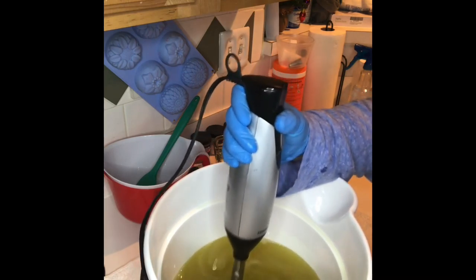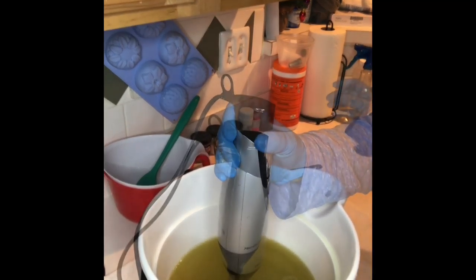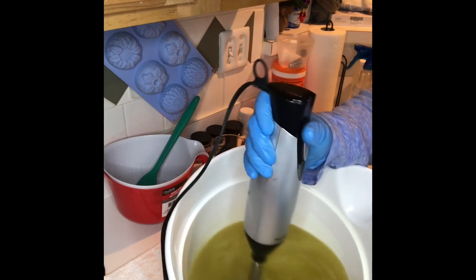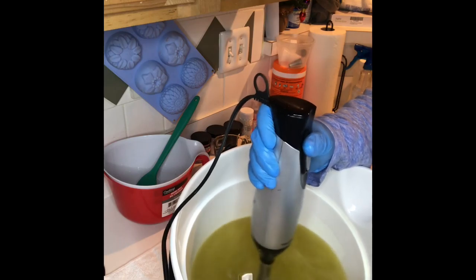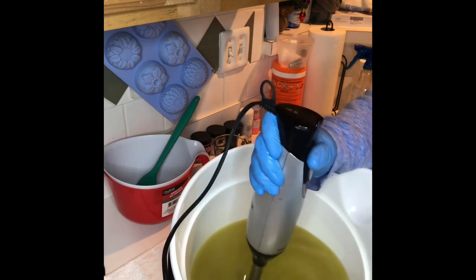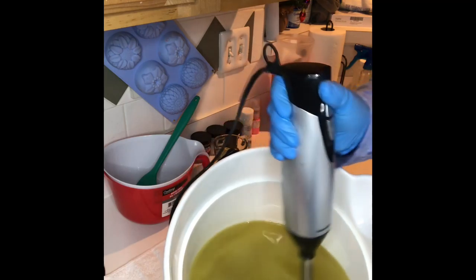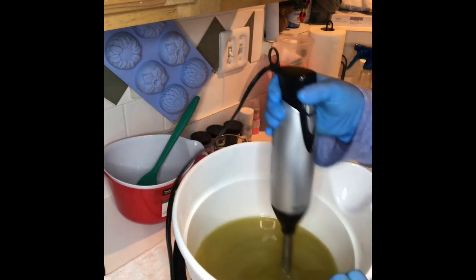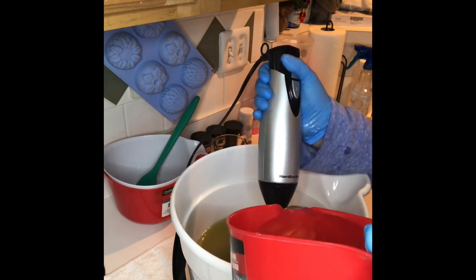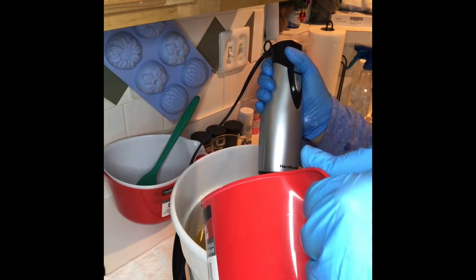I actually dumped the kale and clay in about an hour ago to get it incorporated. For this amount of oils, I put two heaping tablespoons of kale and clay. I didn't want to overdo it. It's a beautiful pearly golden yellow once incorporated. My lye solution, which I'm about to pour in, does have some tussah silk and some sodium lactate — that's all for this recipe.